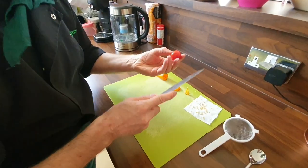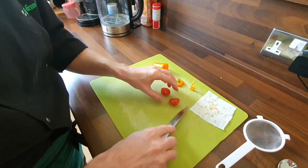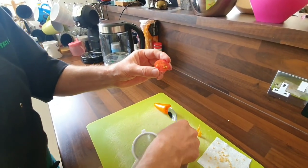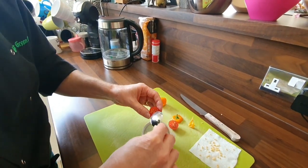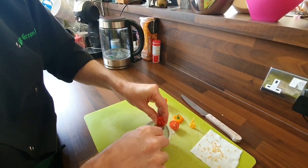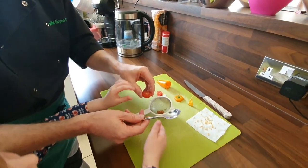With the tomato, all you have to do is cut it in half — inside, straight away, you can see there are the seeds. They're a bit juicy, so you need to get them off. I would use a knife, but for the kids you could use a spoon and just spoon them out into the sieve.